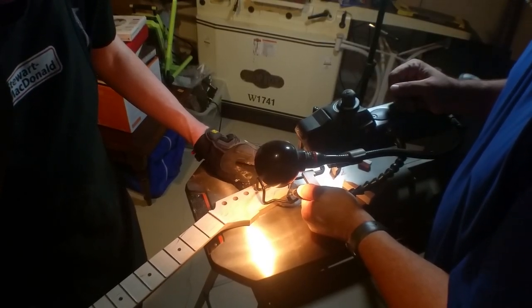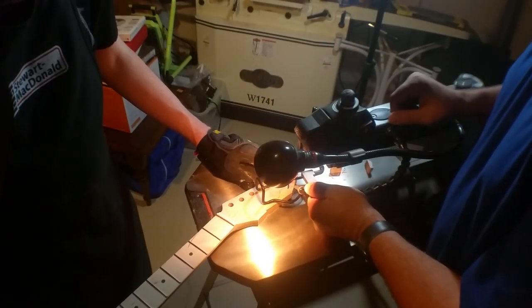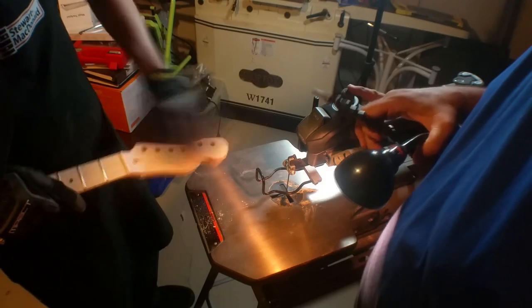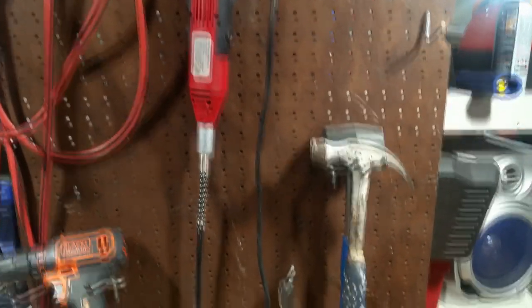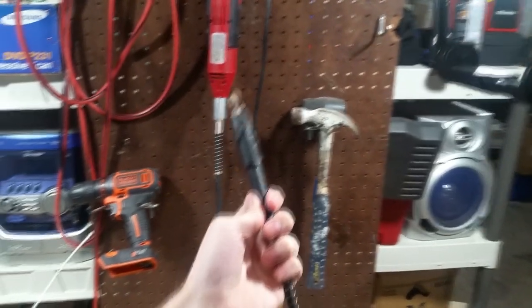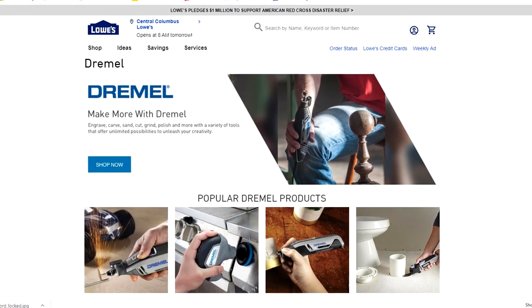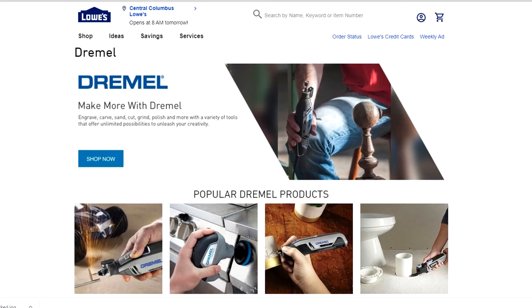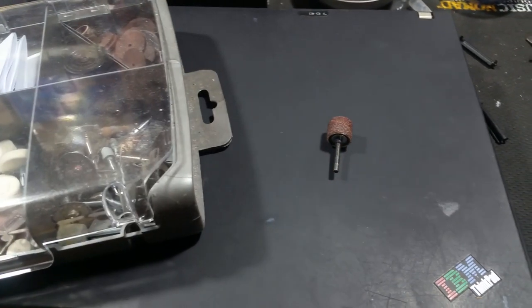Then I did some curved cuts, each one getting closer to the final shape. And if anyone's wondering what that thing Steve is holding, it's a blower that blows the sawdust away. In the end we had the rough shape cut out, then we used a rotary tool to sand down the jagged edges. Note: this B-roll is from my basement — I didn't think to film his rotary tool at the time.